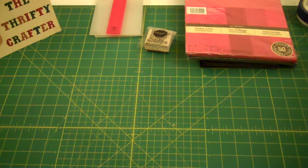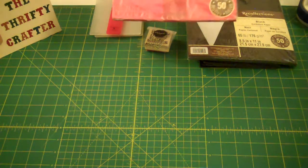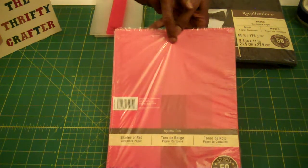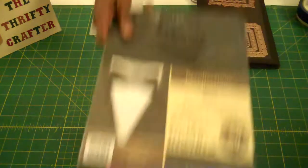Let me first share with you the products I used. For these cards I used embossing folders, because I have a lot of those. I think it's important to use what you have — my goal is not to go out and buy anything new, but to use what I already have in my stash. I used my favorite paper line, Recollections. This is the red hue; there are five colors in that line. I used the black and also the white.